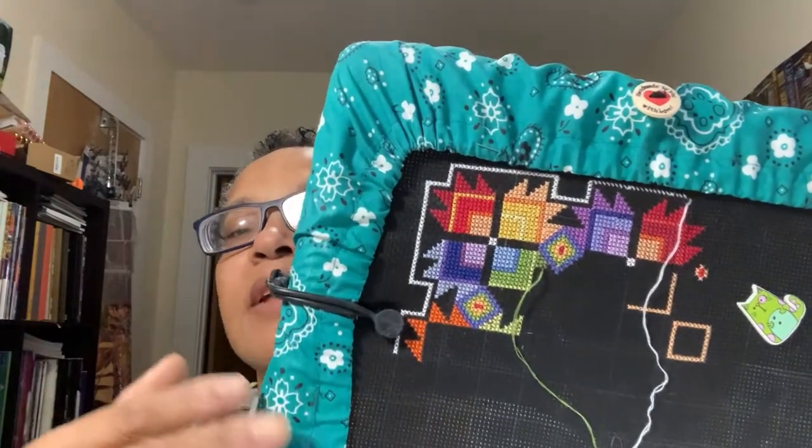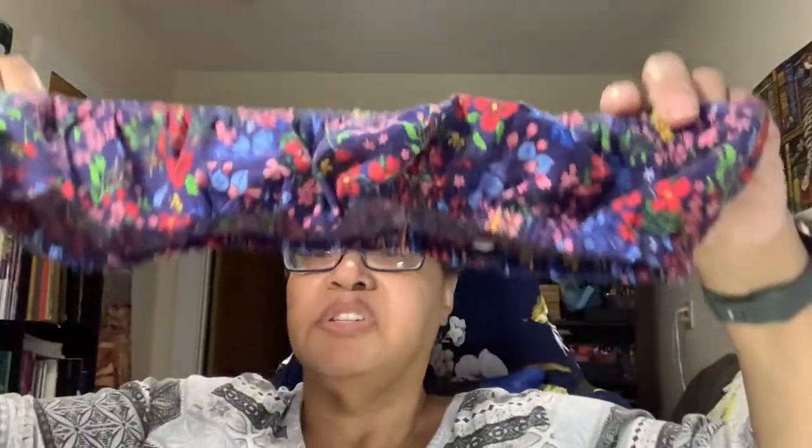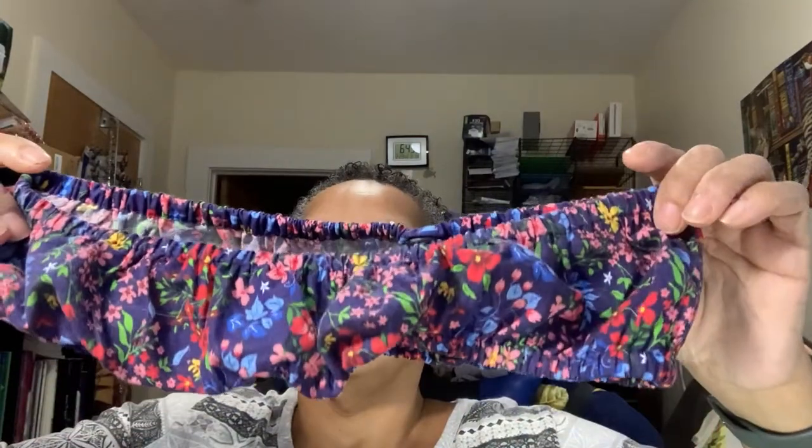On the Q-snap you can also see my grime guard. Experienced stitchers won't find this exciting, but if you're new to cross stitching this is a grime guard — this one was made by my friend Danielle. This one is for the 11x14 Q-snap, and here's another grime guard she made for the 11x11 Q-snap. She's made them in several sizes for me and I'm very thankful.